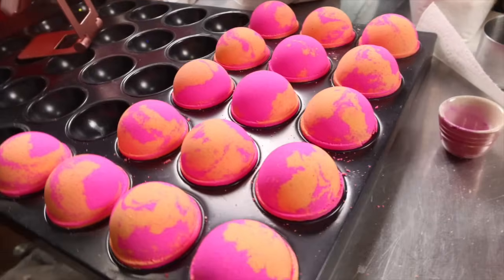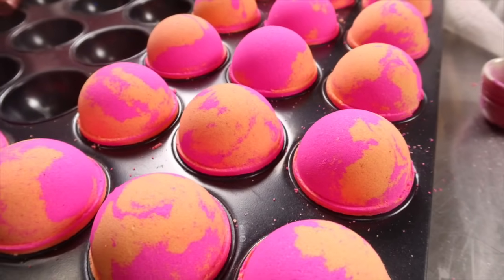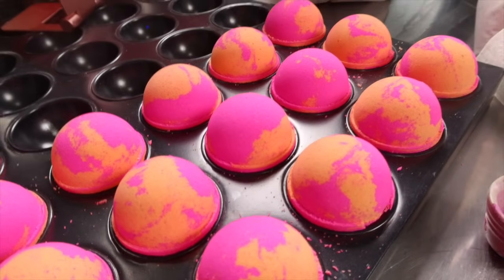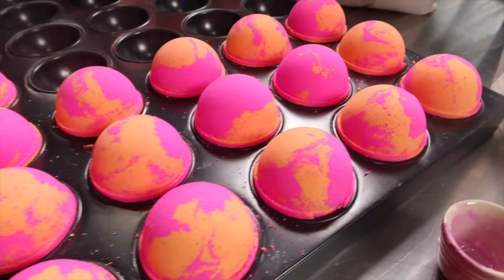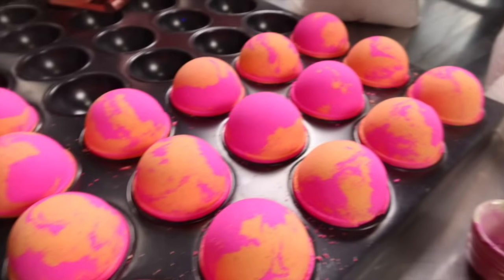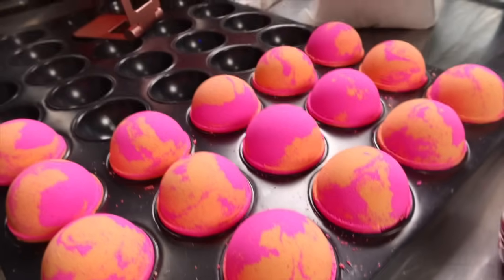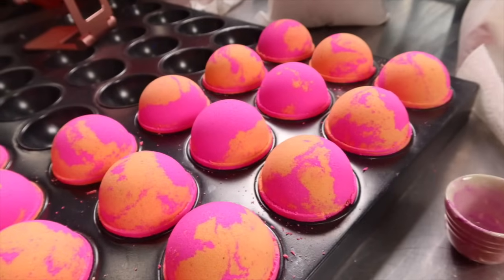Here are the final pressed bath bombs. You can see how beautifully vibrant the colors are — I've never gotten such vibrancy doing a two-tone bath bomb before, and that's definitely due to my new technique. You can see that they all pressed perfectly and I'm so excited about that because I am using a new recipe, which will hopefully make the bath bombs float. Now I'm going to press another two scents so that I can have three to add to my website for a bundle.